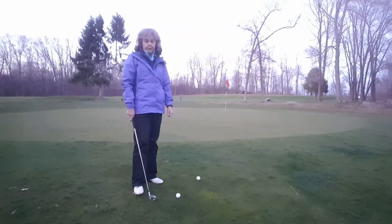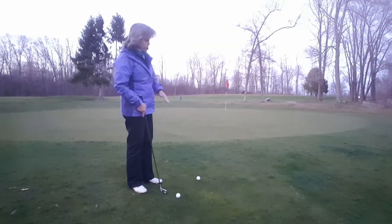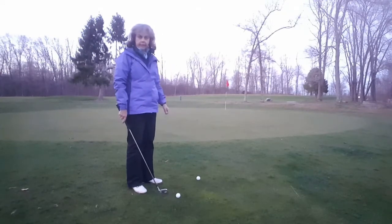Welcome to The Perfect Swing Golf School. I'm Elaine Carson. In this video segment, we're going to talk about an uphill lie — an uphill lie to a green that goes uphill with a pin or the hole in the back of the green.